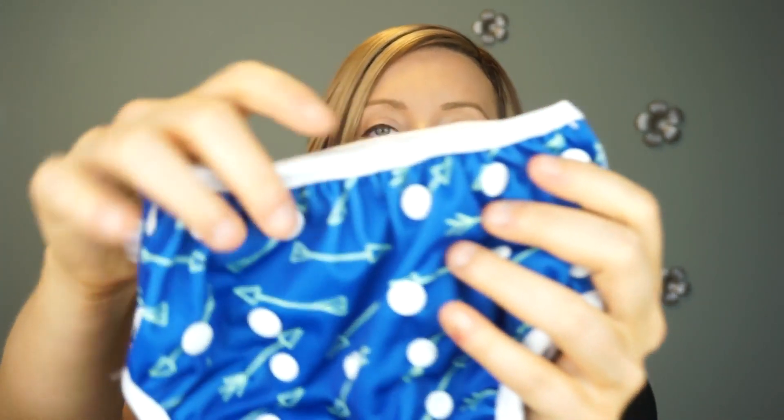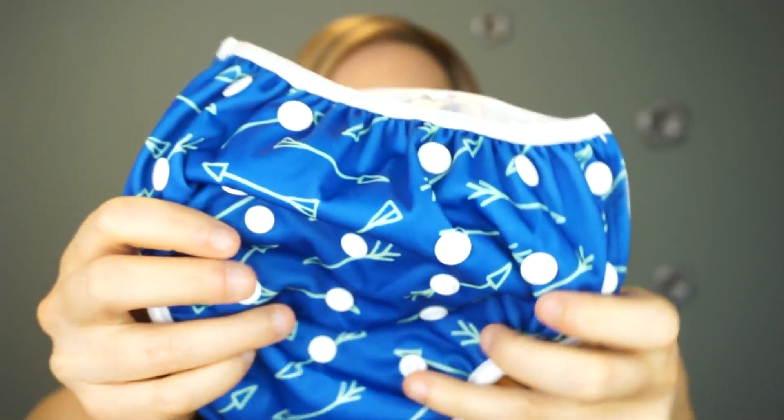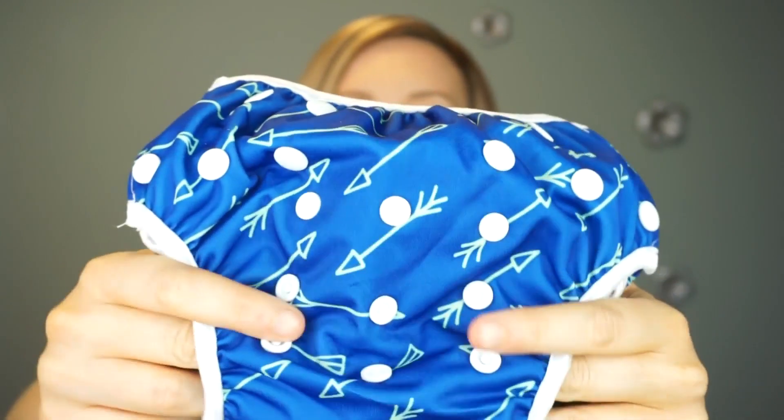That is basically why you're using a reusable swim diaper. What I really like about the Bo and Belle Littles brand is that it's adjustable — this means you only have to buy one swim diaper that's going to last you from when your child is an infant to when they are out of diapers, because it has all of these adjustable snaps.